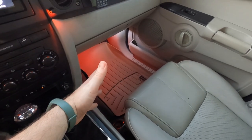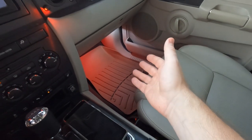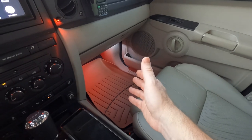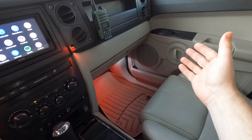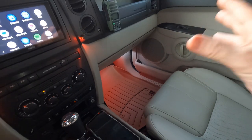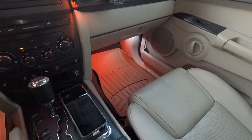Coming to the end here — WeatherTech floor mats up front and in the rear. Totally recommend them; they're a little expensive but worth it. The khaki isn't a 100% match but it's close enough. The reason I went with khaki instead of black is because I didn't want too much black inside — I really like a light-colored interior. They're super easy to clean, they take a beating, and I've had them for a long time. Well worth the money.